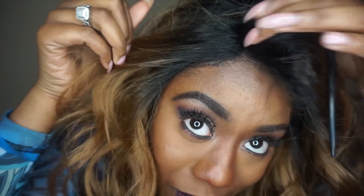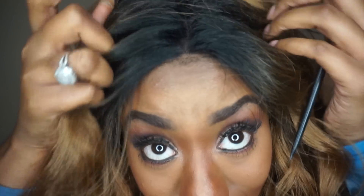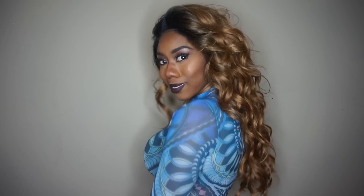Especially for a synthetic unit — and by the way, this can be flat ironed up to 360 degrees. Now, I would probably say this unit is about 24 inches long and it also has some lovely layers.